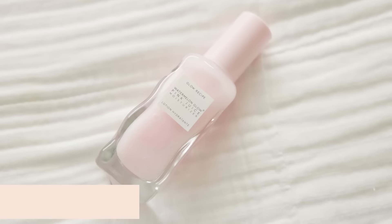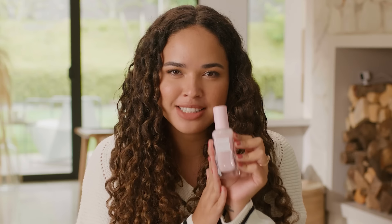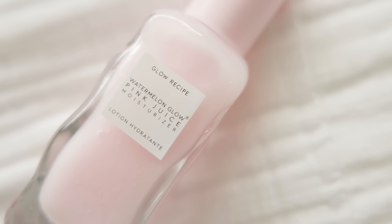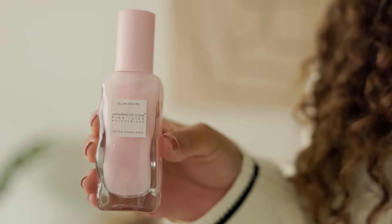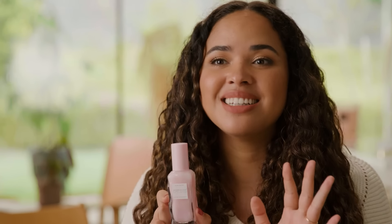This is the Glow Recipe Watermelon Glow Pink Juice Moisturizer. Obviously we have to start with the packaging — packaging is always so important to me. It has watermelon extract in it so it smells literally amazing, it actually smells like watermelon. Hyaluronic acid so it plumps and hydrates the skin, and peony and jasmine extract to soothe the skin. It's 100% oil-free, which I always look for in my skincare because I am prone to break out, so oil-free is always good for me.